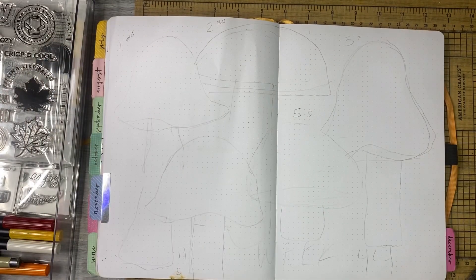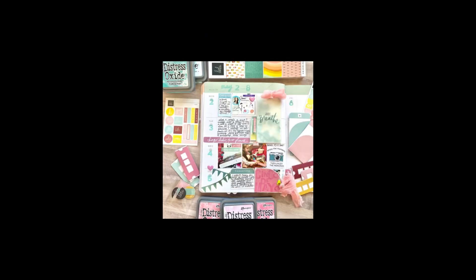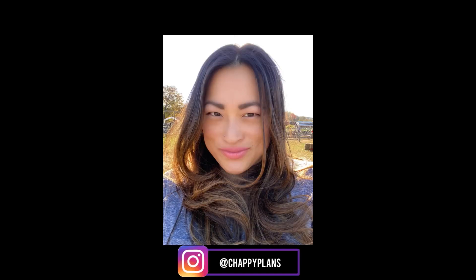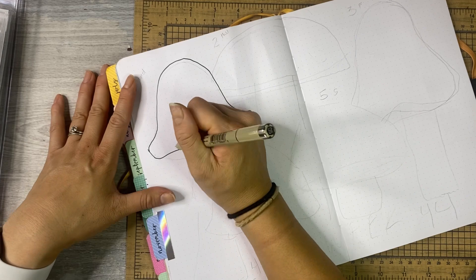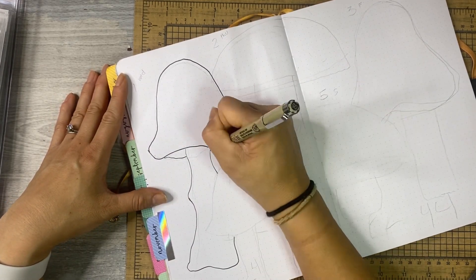Hey everyone, it's Jen with Chappy Plans. Thanks for hanging out with me for this daily process video. If you'd like to see what I'm going to do for November, stick around. I hope you guys are having a great week. Thanks for watching this video today — I really appreciate you guys.